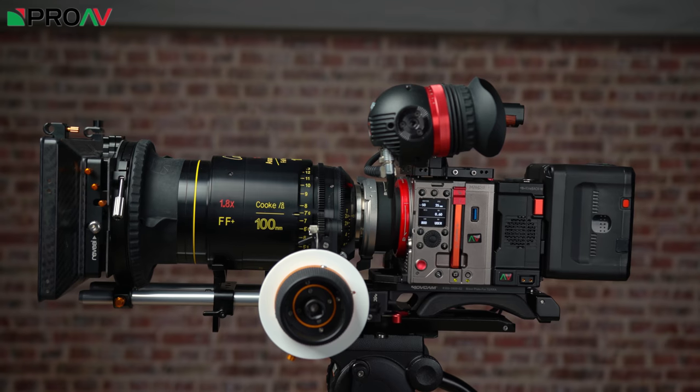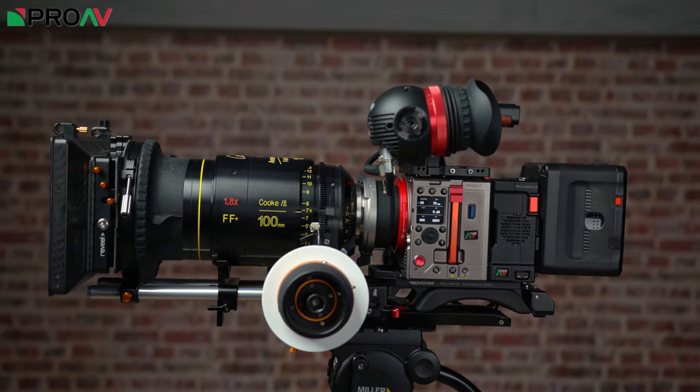Hi, Carl here for ProVTV. Today we are very lucky to have this stunning Cook 100mm full frame plus anamorphic lens in the showroom with us. Cook kindly lent us this for a few days so we could show it off at our stand at the Media Production Show, and we could not let it pass through the office without pairing it with the Kinefinity Mavo LF and taking it out to film with.